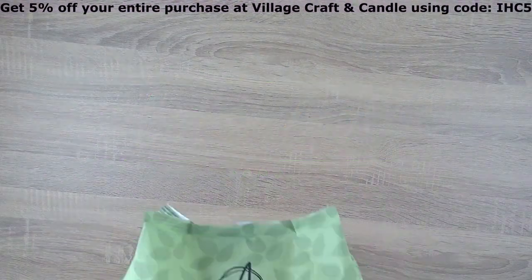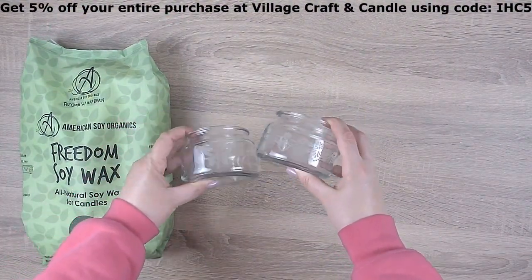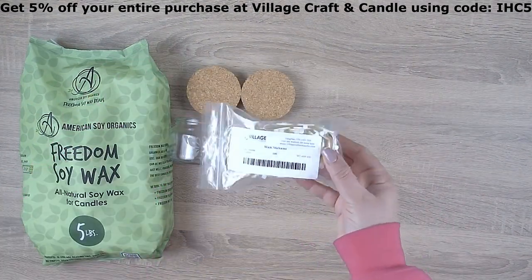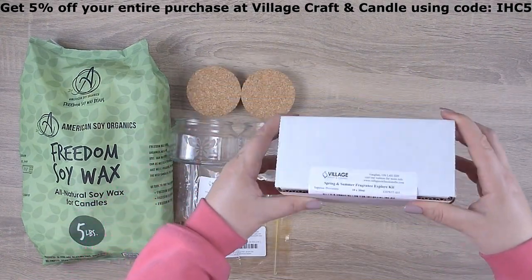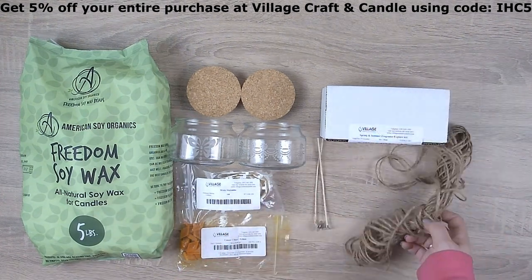For materials, we'll begin with Freedom Soy Wax, two 10-ounce traditional jars which I etched in a previous video, two tapered cork lids, some wick stickums, yellow dye chips, the Spring and Summer Fragrance Explore Kit from Village Crafting Candle, two HTP 1312 wicks, and some jute cord.